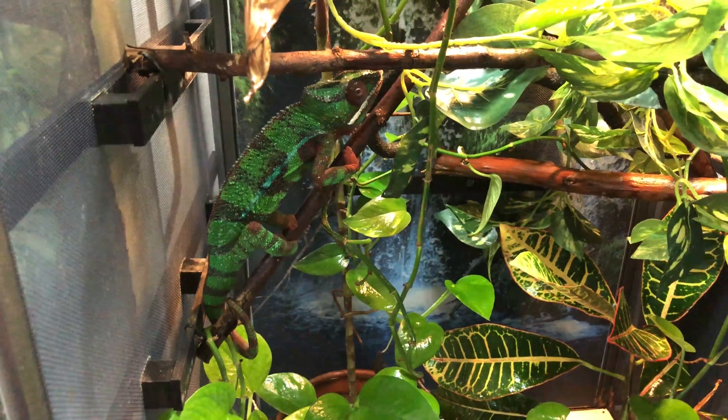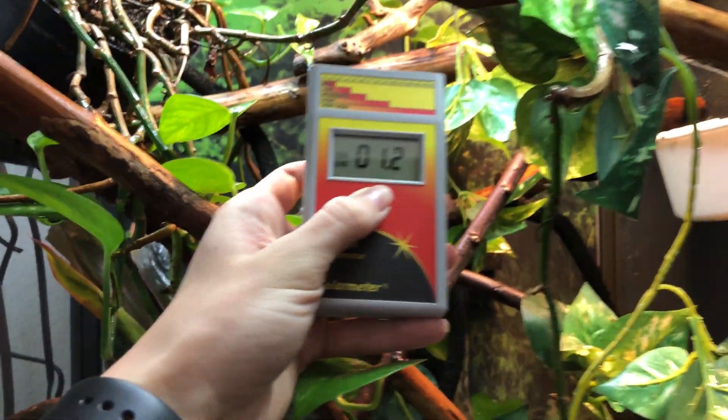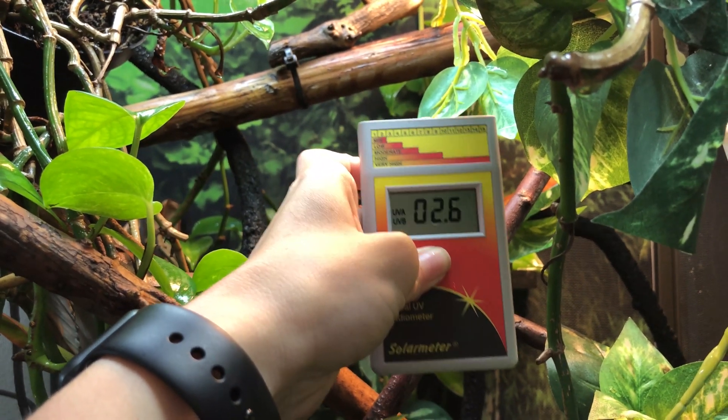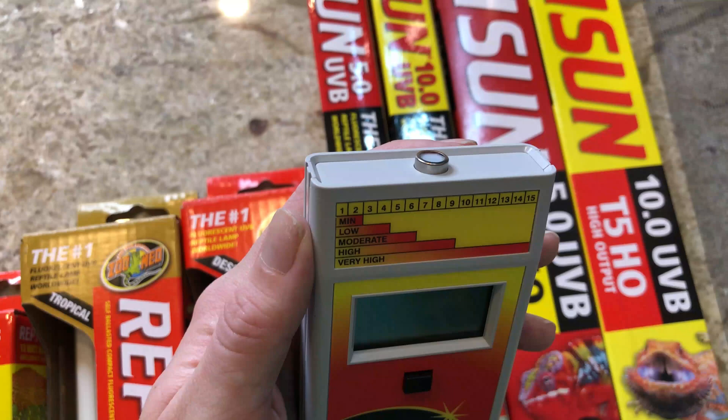One thing we should touch on is a solar meter. I did a whole video on measuring different types of UVB with a solar meter. What it does is measure the UV index of your UVB bulbs — how much sun power the bulb is putting off. This tells me I have safe levels for my chameleon and when I need to replace my bulbs. It can tell me exactly how far away I need to put my basking branch and what kind of UVB I need to use. I got mine off Amazon for about $250 — this is the solar meter 6.5. I highly recommend you pick one up.